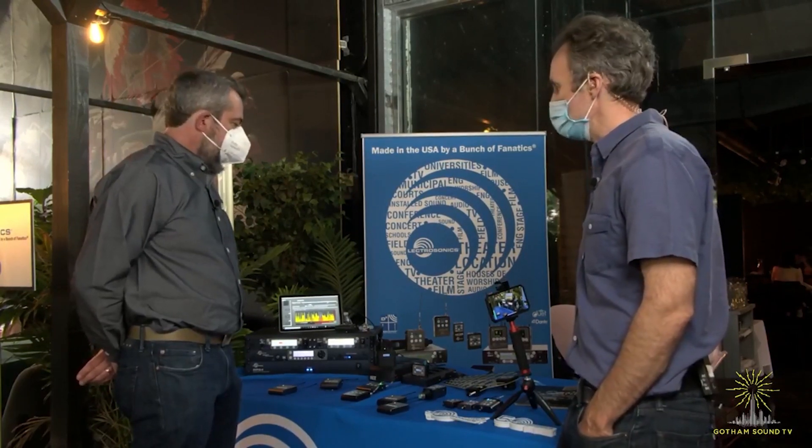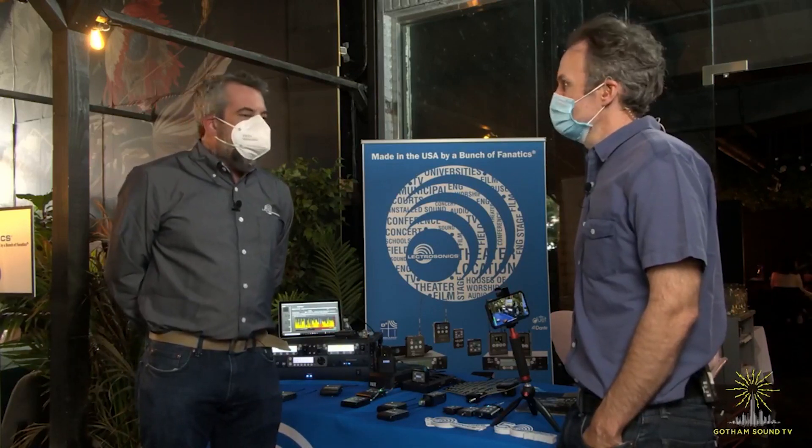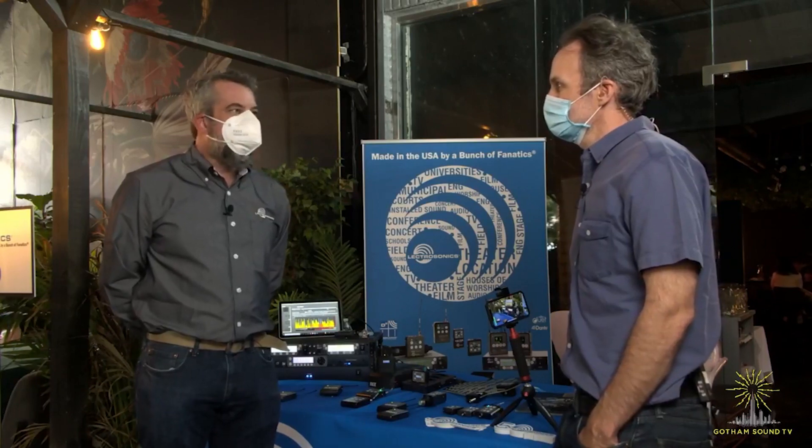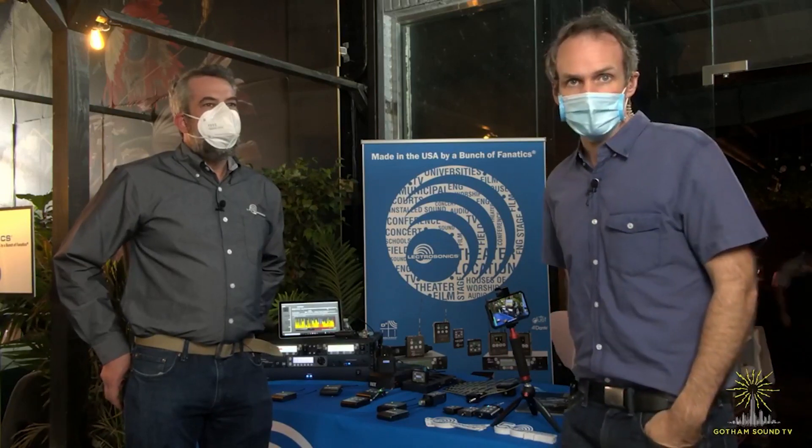Blair, anything else we should know? I'm just so happy to be out of the house, see the community, and talk to people. It's one step towards getting back to regular life. I'm just so happy to hear that sound mixers are so busy — the industry is booming. Thanks for having me. For those of you who don't know, Blair is the Lectrosonics rep for the Northeast, so he's very accessible. Thank you so much for watching. You can watch these videos and more at GothamSound.TV, follow us on Facebook and Twitter, and if you have any questions or want to arrange a demo, email us at info@GothamSound.com.